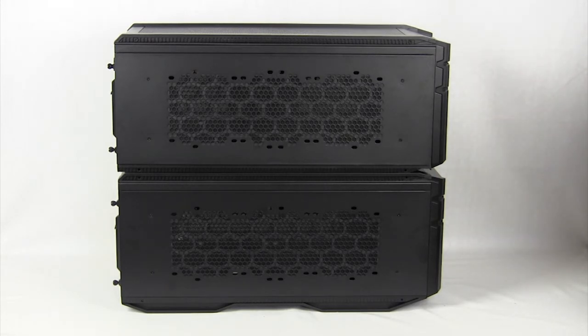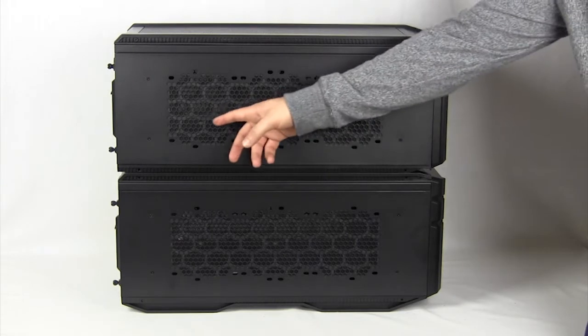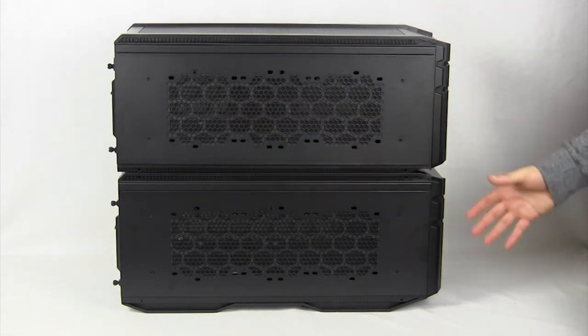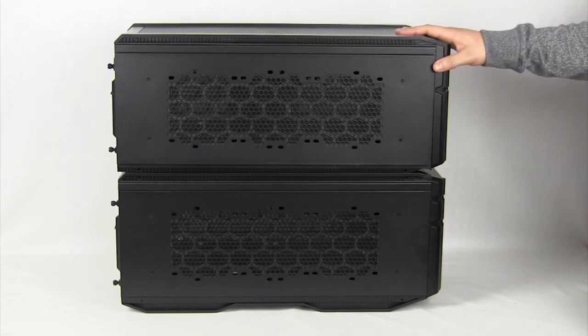The 915 F and 915 R are pretty much the same case. You do have room for a 360mm radiator up here and also have room for one on the other side as well. So dual 360mm radiator support is pretty impressive here on a mini ITX case.